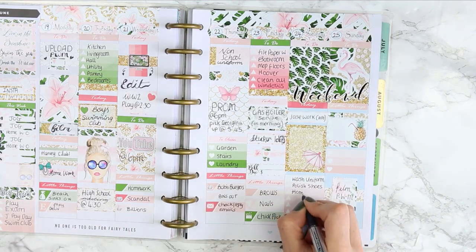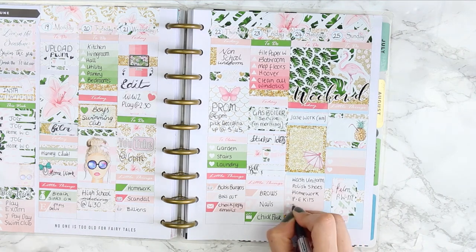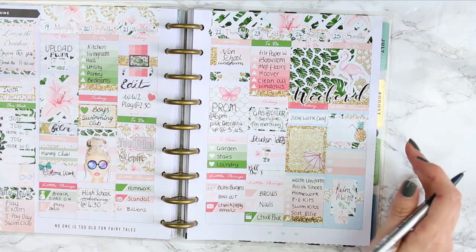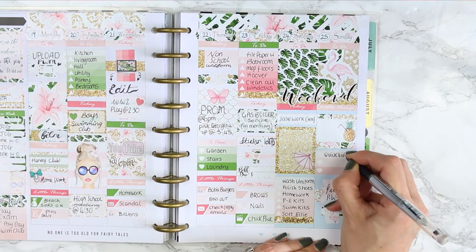This kit doesn't come with any kind of decorative deco, but because the patterns and the colours are so bold in this kit, I feel that you don't actually need any deco to go with it.